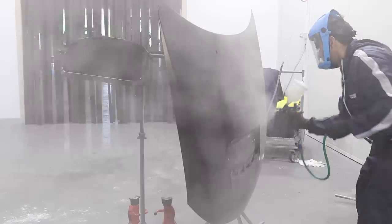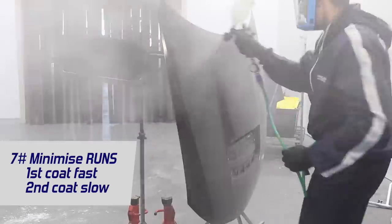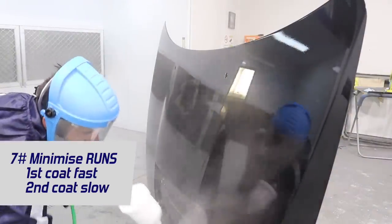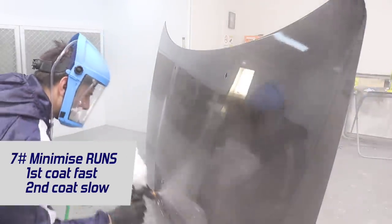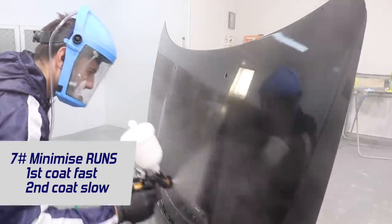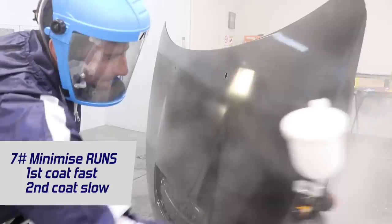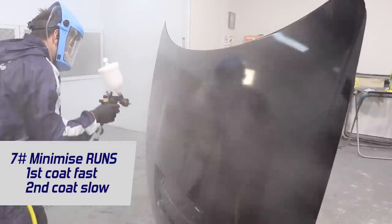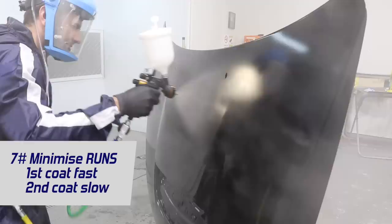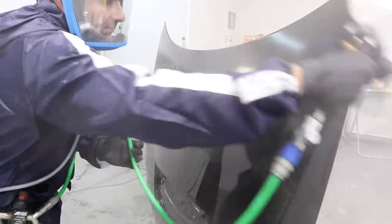A great tip to minimize runs in your clear coat is to, on your first coat of clear, move the gun quite quickly. Don't worry too much about getting a super wet finish on your first coat. Once that first coat is down and tacky, you can move onto your second coat and go a lot slower with your spray gun movement. Because that first coat is nice and tacky, the second coat is going to grab onto it and minimize any runs, giving you a nice smooth wet finish.